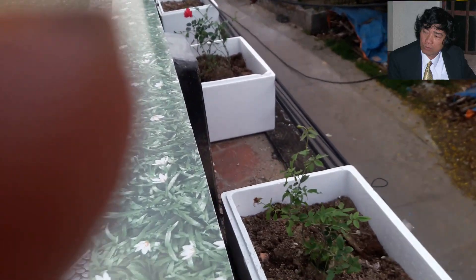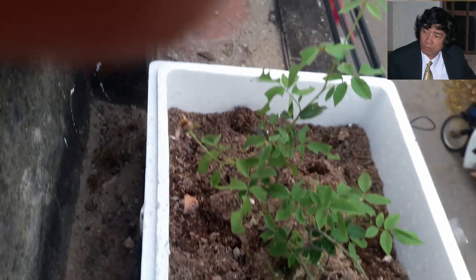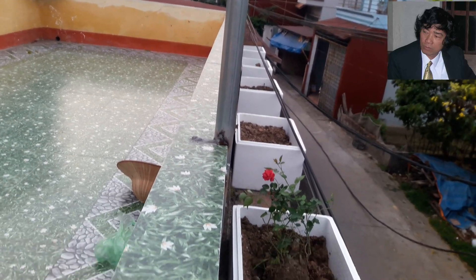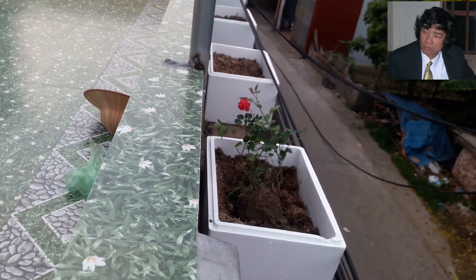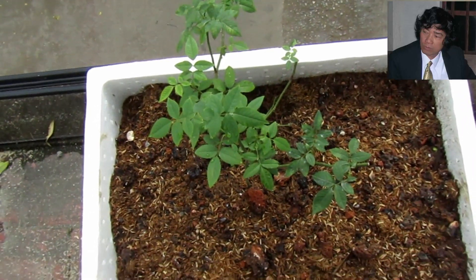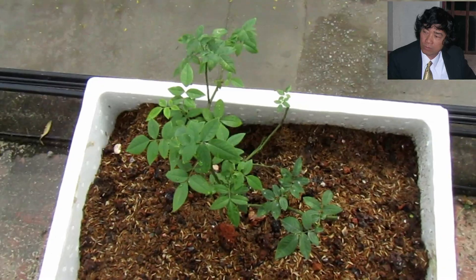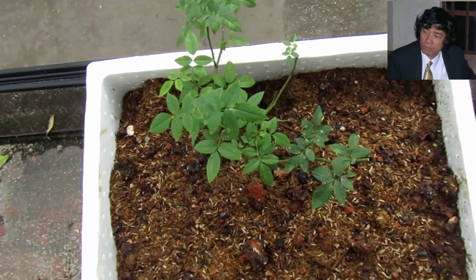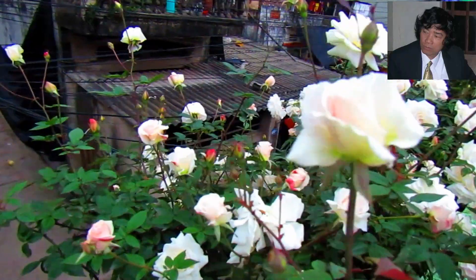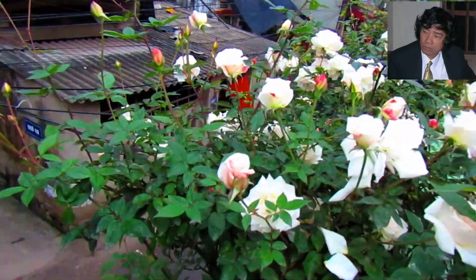Các bạn lưu ý, nếu góc trồng cây hoa hồng nhà bạn kín và không cần sử dụng tới thẩm mỹ của chậu hoa, thì thùng xốp là nơi giữ giá thể trồng cây hoa hồng không có loại nào tốt hơn. Nó đáp ứng rất nhiều tiêu chuẩn của một giá thể trồng cây ở khoảng không gian hở như trên sân thượng. Ngược lại, nếu sân thượng nhà bạn là một khoảng trống hở, thì bạn nên trồng trong những chiếc chậu đẹp để tăng thẩm mỹ cho ngôi nhà.